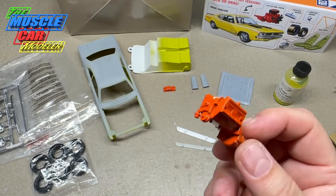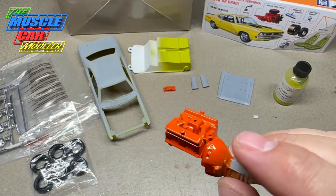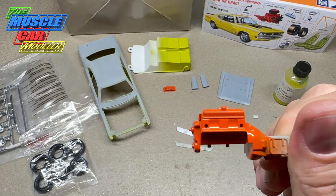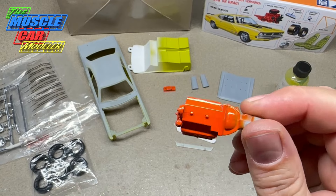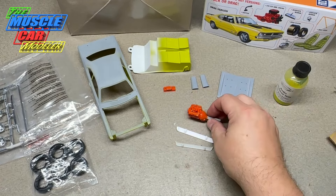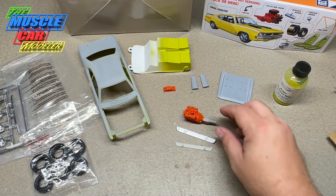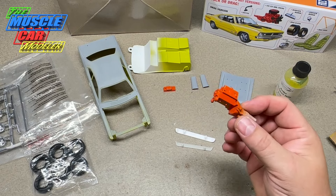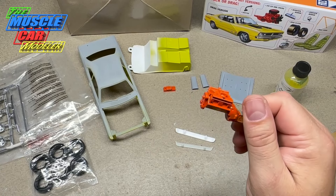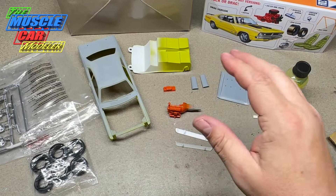Most '69s came with turquoise motors, and in '70 they switched them all to orange. Supposedly all '70 cars are painted orange, but some people have pulled the tranny off and found turquoise paint in the bell housing. Some say a lot of leftover '69s were painted orange. Even '69 cars - a lot of people painted them orange when restoring because they thought they were like the high-performance big blocks, which were also hemi orange. So it's kind of confusing.